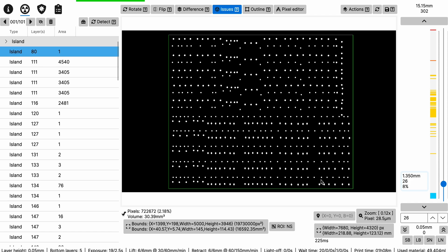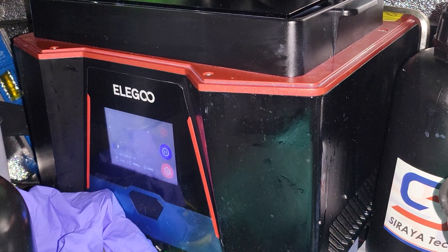The great thing is, even though it takes a long time for the file to open, it saves really quickly. Once that's done, you can copy it to your flash drive and then you'll see what's going to happen on the printer.